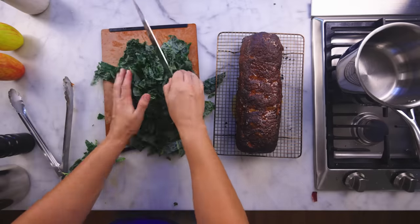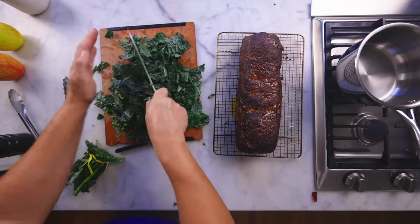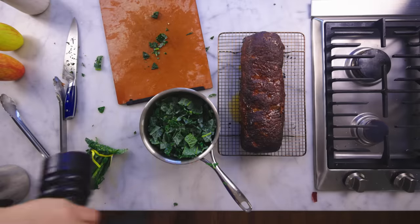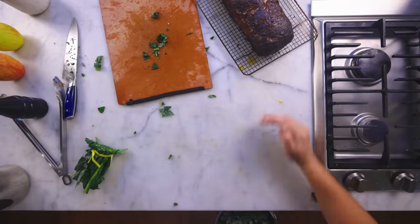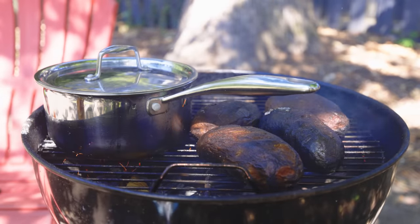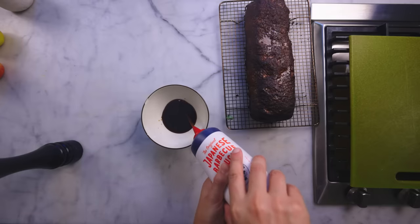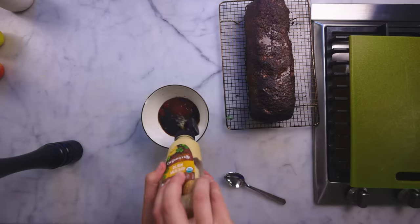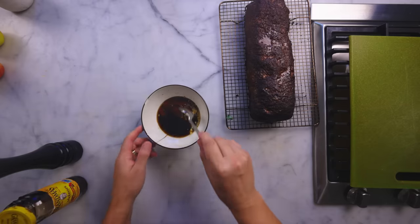I want some greens with my dinner, so I've got some kale here. Kale cooks faster than collards usually. I'll just chop it up, throw it into that little pot with a little water so they stew, some salt and pepper, and I'm gonna scoop that meatloaf fat in with my greens. Inside, I'll improvise a quick barbecue sauce — that ostensibly Japanese stuff, plus some ketchup, Worcestershire, mustard, vinegar, maybe some molasses. Stir until smooth and taste.